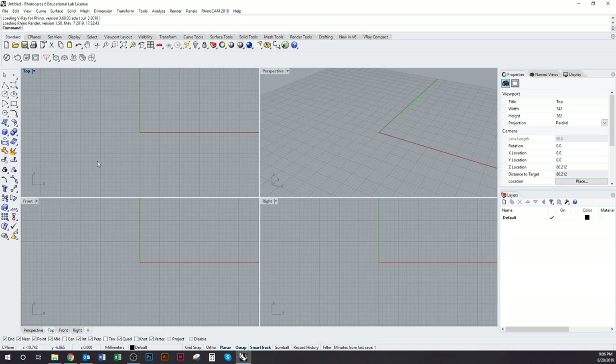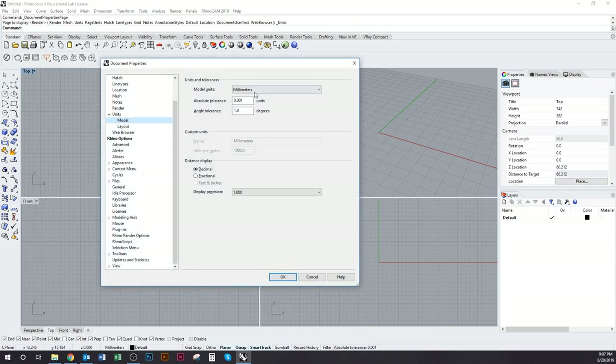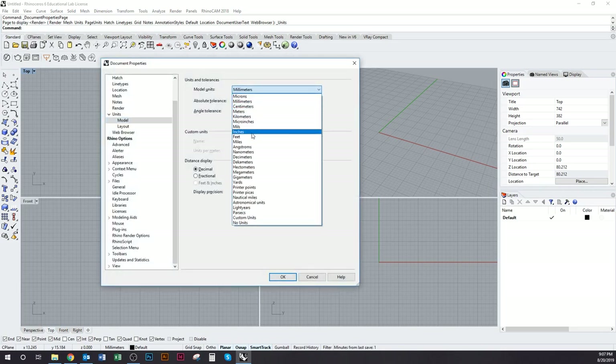This is the 3D printing workshop modeling tutorial. The first thing to do is open up Rhino. Once you have Rhino open, go to Units and make sure you are working in inches.